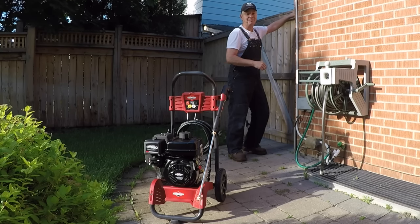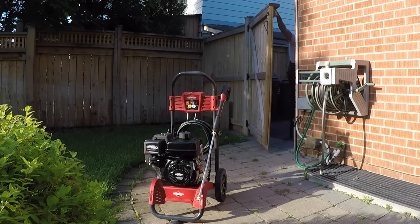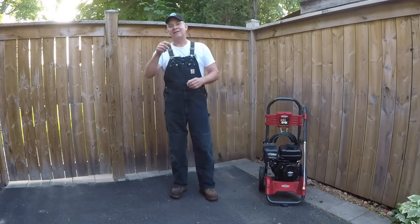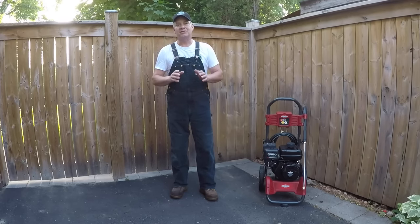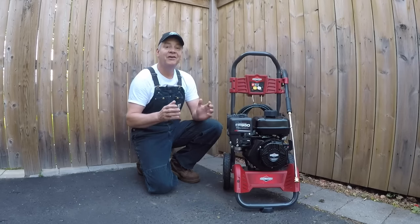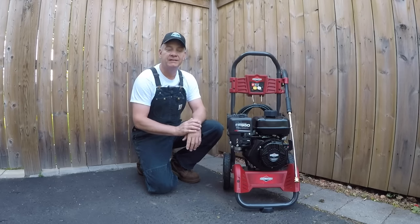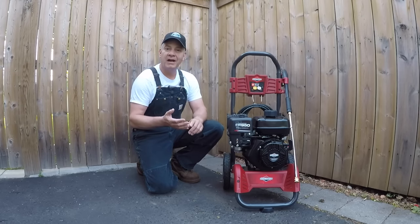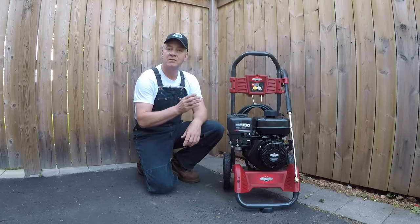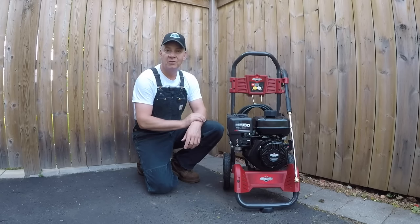A good quality pressure washer is an excellent tool to have in the workshop or garage — it helps with so many chores, especially cleaning activities throughout the summer months. But there are literally dozens of different pressure washers to choose from at different price points: an unlimited number of brands, manufacturers, and sizes — consumer grade models, commercial grade models, light, medium, and heavy duty.